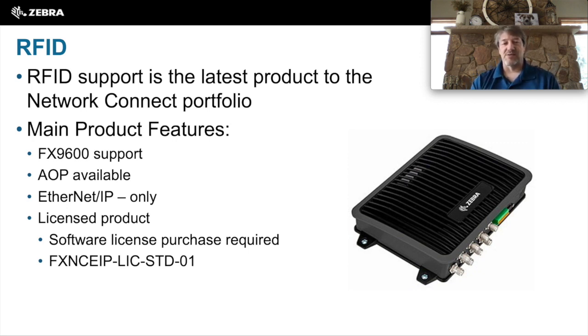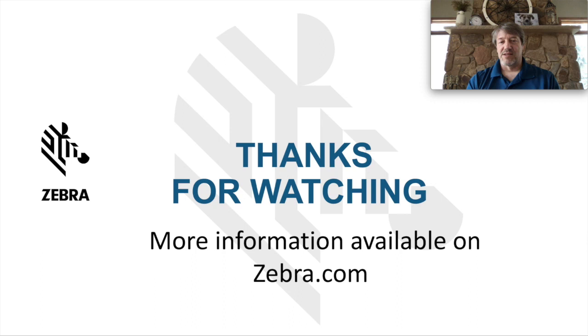It is Ethernet IP only and is a licensed product. The AOP is available — it might not be on the website, but if you get ahold of your sales engineer, they can help you track it down. Thanks for watching. There is more information available on these products at Zebra.com.